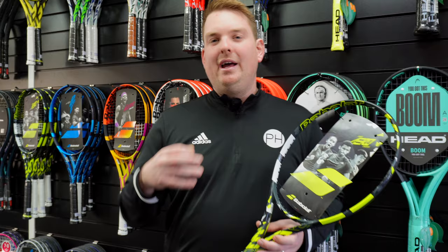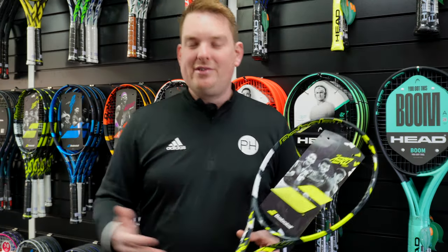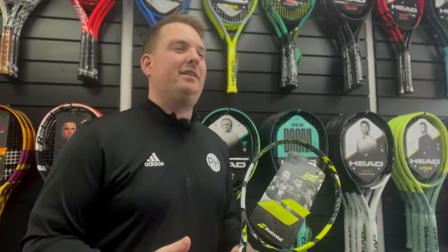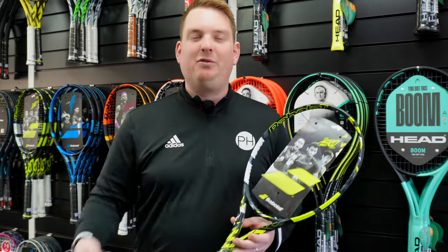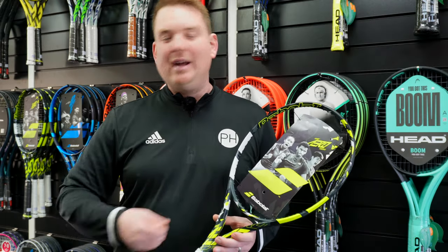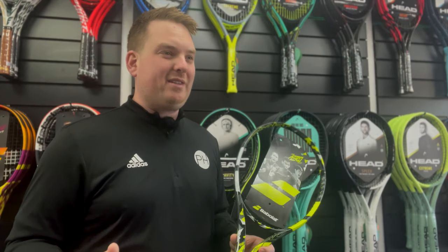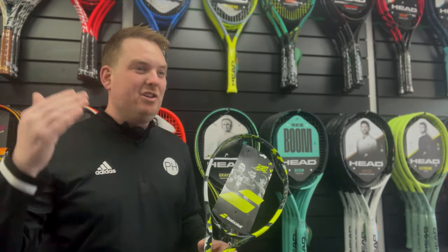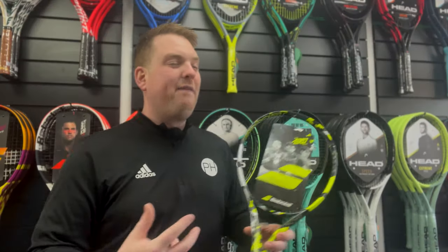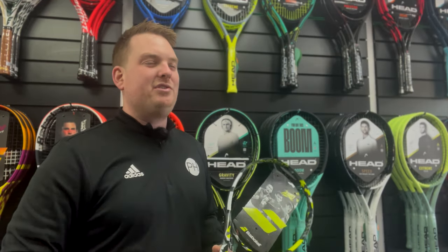My final bit of advice is a bit more of a mental one. Whenever we're playing tennis through weeks and months, we go into form, we come out of form, we have good days and bad days. Sometimes you're just in bad form and nothing's really working. A quick freshen up of your strings is a great easy way to get out of a rut. It can really change a lot of the racket's effectiveness, and it can just mentally change things. You can change your whole type of string, go to a hybrid, go to a lower or higher tension, and it'll feel enough different that it might just snap you out of that rut and get you back playing the tennis you want to play.